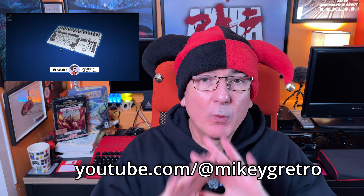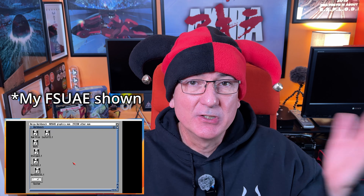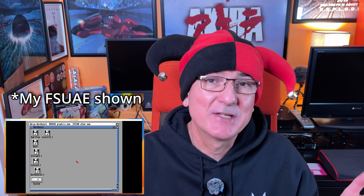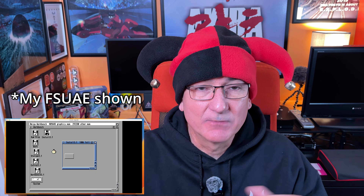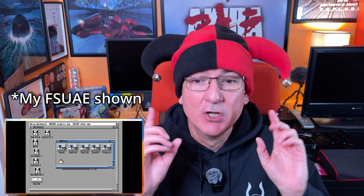Oh hello, future Yawning Angel here. I just wanted to say if you're looking to install Workbench on your compact flash card using FSUAE, be that under Windows or Mac OS, there's a chap called Mikey G who's done a wonderful video on YouTube that explains the whole process. In his video he uses Windows but the process is exactly the same under Mac OS. Video was really helpful, got me through the install process. I'll pop a link up here and there'll be a link in the video description down below.